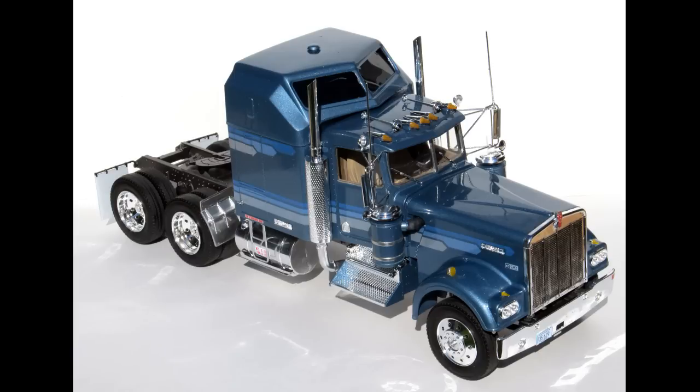Well there you have it — what an impressive looking beast this is. It takes up a lot of real estate on your shelf and sits just under 2 feet long. It is pretty big, but building it is not that difficult if you take your time and work slowly. Parts assembly needs a little extra time to cure, and super glue is helpful for some of the spindly chrome parts.